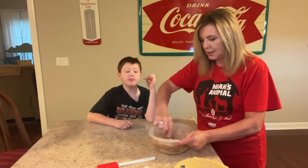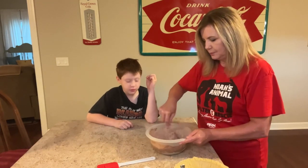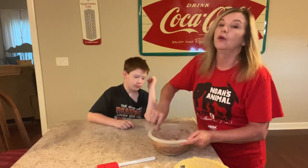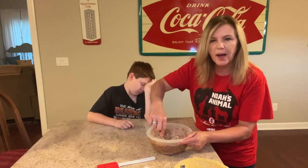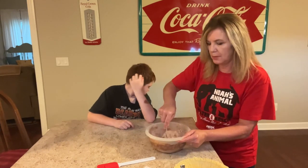Go ahead and mix that up really good. We're going to mix this up and throw it in the oven at 350 degrees for about 35 to 40 minutes.